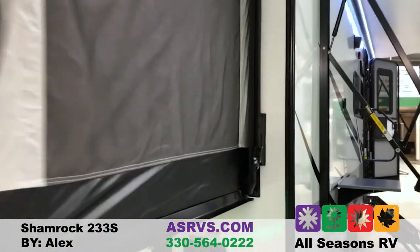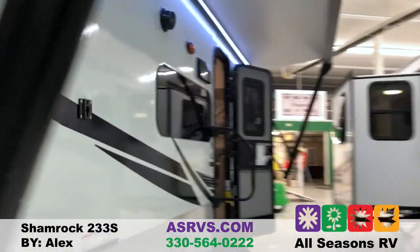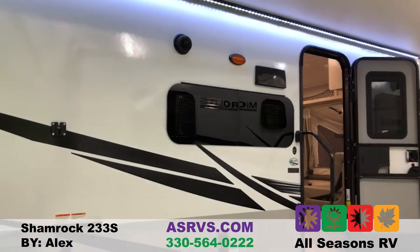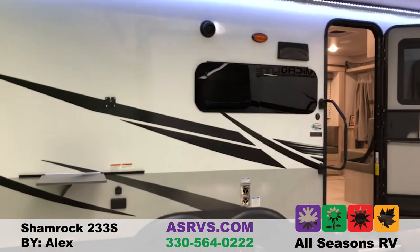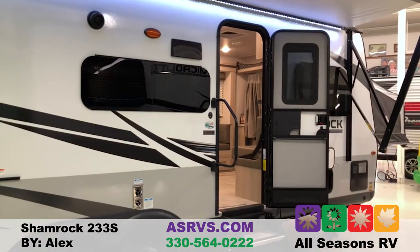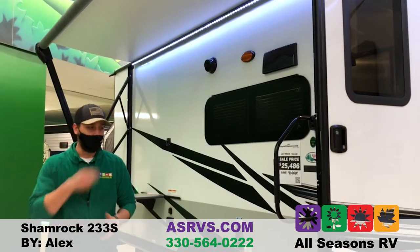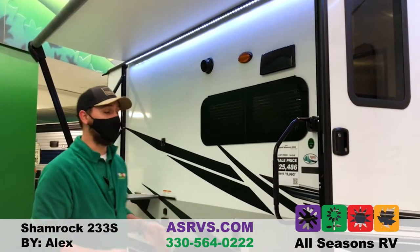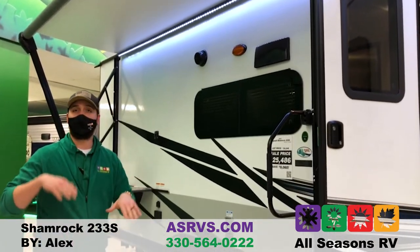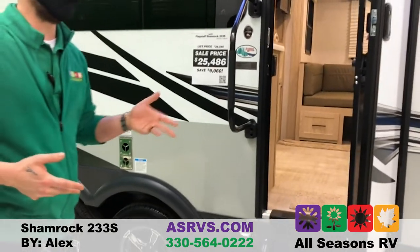Flagstaff also has frameless and tinted windows. This is going to keep your camper a lot cooler during the summer. Even with it being a hybrid and a tent camper, it's still going to keep it cooler because they are tinted. All your seal work is going to be on the inside to help protect it from weathering over time. The Shamrocks also come equipped with nice step-above steps — stable and sturdy — and you can adjust the legs no matter what type of slope you may encounter.